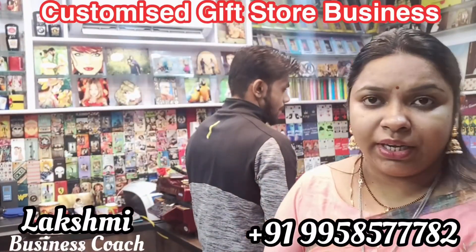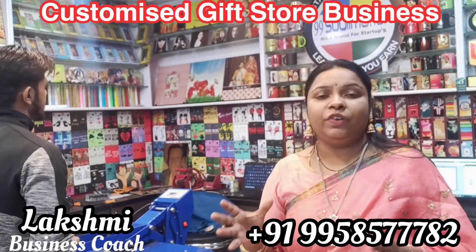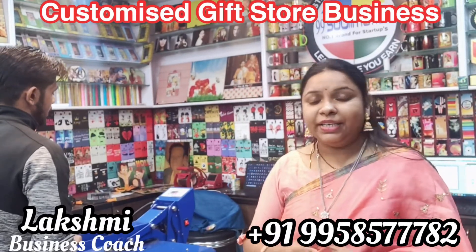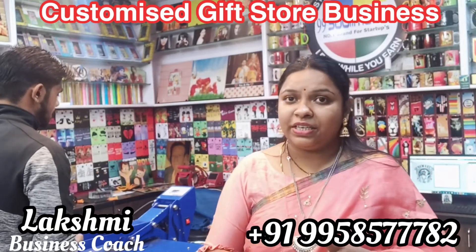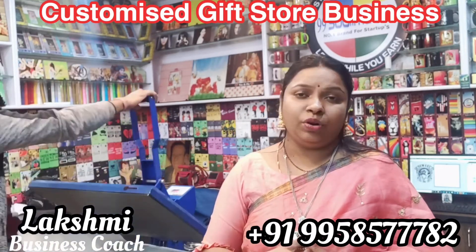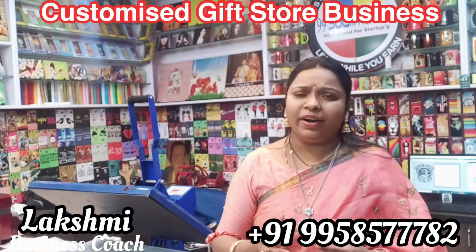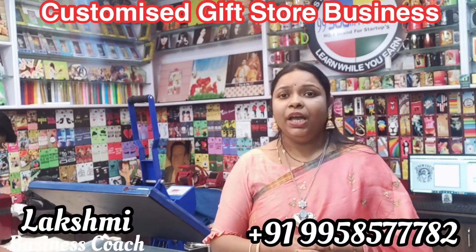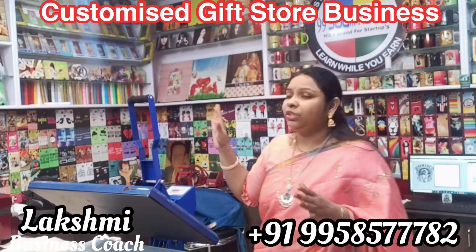We are working on start-up training for different types of business start-ups. We are working on a very friendly business environment and we are a great example of this business.